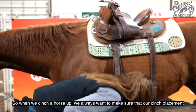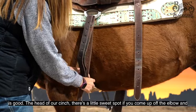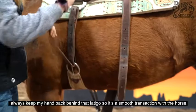So when we cinch a horse up, we always want to make sure that our cinch placement is good. The head of our cinch — there's a little sweet spot. If you come up off the elbow and straight across, it's just a little indentation like my thumb. I always keep my hand back behind that latigo so it's a smooth transaction with the horse. You don't ever want to cut a horse in half.